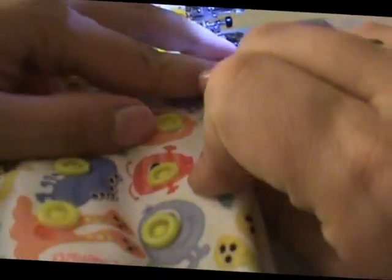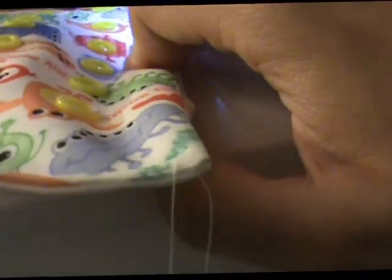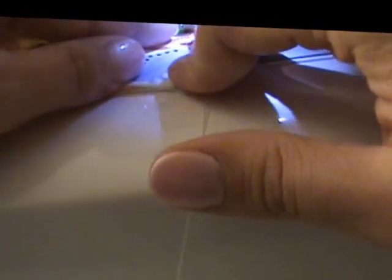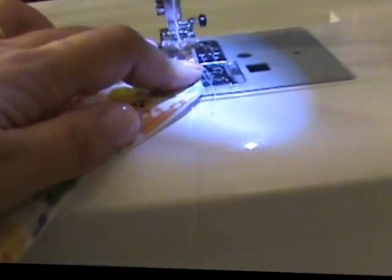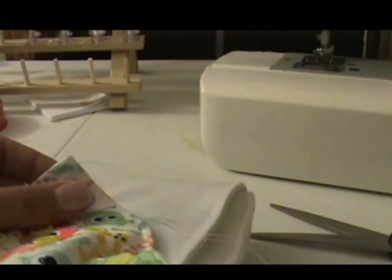Definitely want to make sure you're folding over enough that you're actually going to catch it. When I first started sewing, that was something I didn't do very well, and then after the first wash this hole would pop right back open — and nobody wants that. Now I'm right back to where I started. I'm going to pivot it and just do a backstitch real quick to lock all this in place. That looks very nice. You can shut off your machine because if you're doing snaps, you are done sewing.